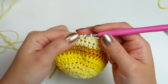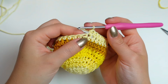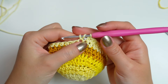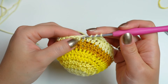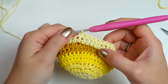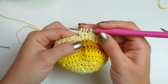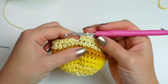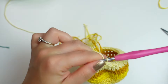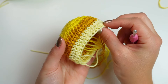Repeat the sequence: one half double crochet into the next three stitches, then decrease into the following two — work the first part of the half double crochet, leave all loops on the hook, go into the following stitch, pull up a loop, yarn over and pull through all loops. Repeat all the way around. At the end you'll have two stitches — decrease following the pattern, then slip stitch into the very first half double crochet. Chain one, cut off the yarn and fasten off.